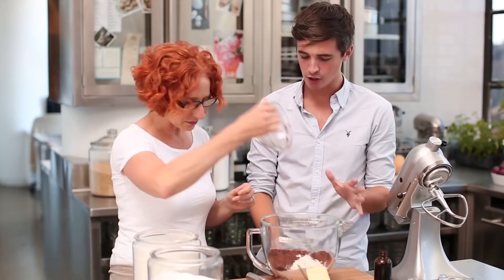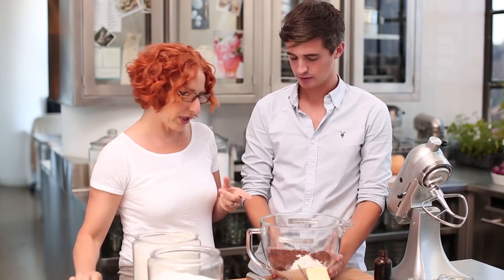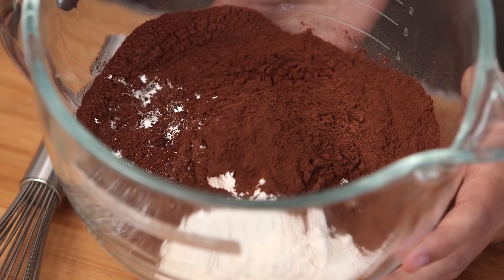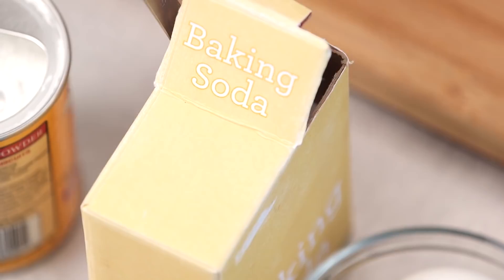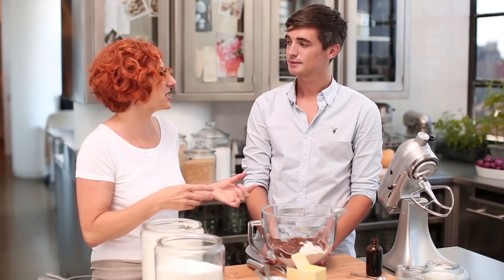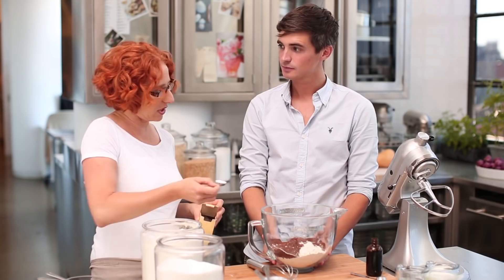Cocoa powder — three quarters of a cup. Any particular cocoa powder you should look for? We use Valrhona, which is a Dutch process cocoa. This gives it a richer, deeper, darker colour and flavour. So cocoa powder — we've got all our dry ingredients. Baking powder: three quarters of a teaspoon. And then baking soda as well. Baking soda is used in recipes that contain an acid, and cocoa powder is an acid — as well as the liquid we're using, which is buttermilk. And so we use baking soda as well.